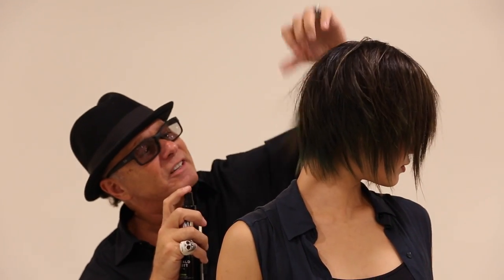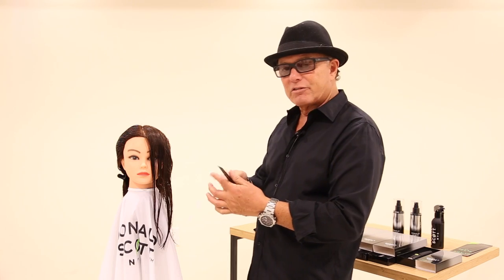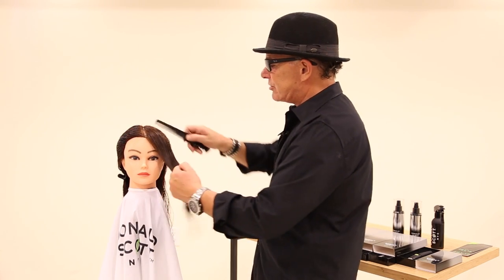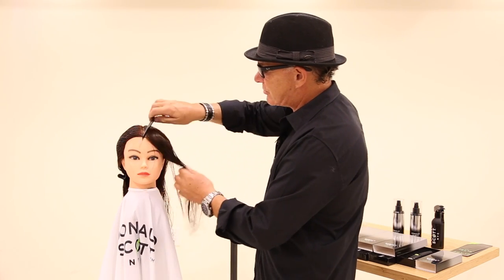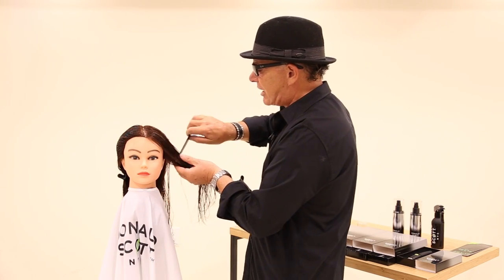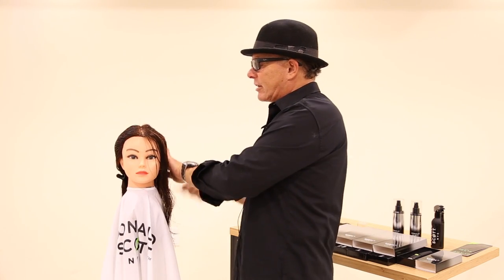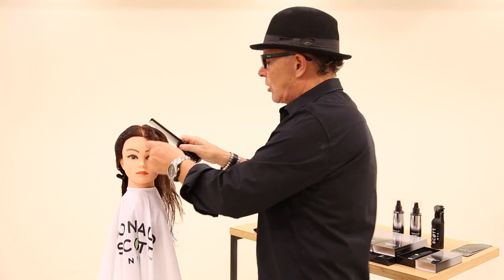I'll prepare with coconut and sunflower oil in it, which seals that cuticle and allows the razor to glide through the hair effortlessly. I'm just going to start and show you some things to get started with. I'm going to take a diagonal section just to the corner of the ear.